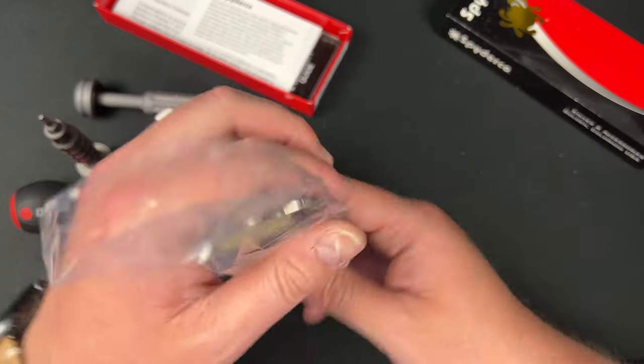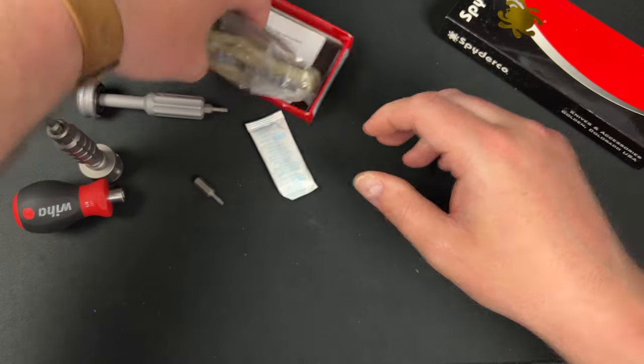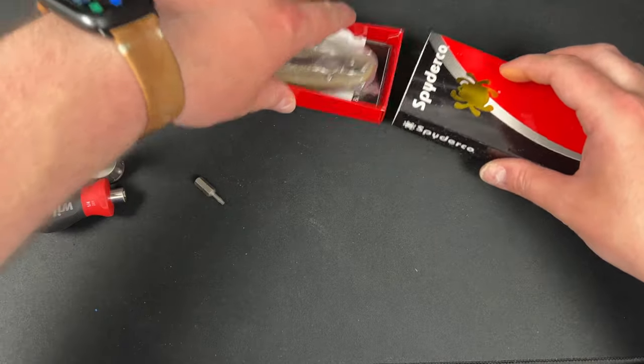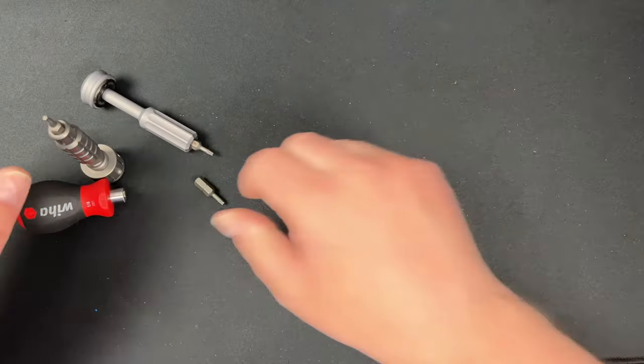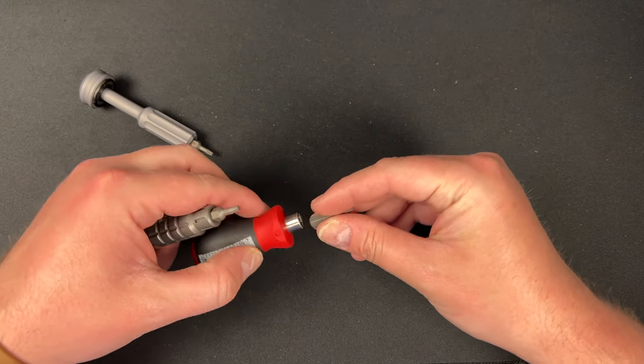I actually really like this knife — it's heavy as hell though. I wonder if you could do a liner delete to lighten it up a little bit.